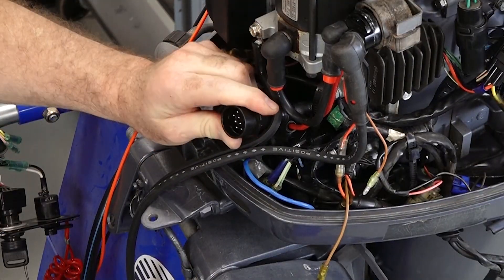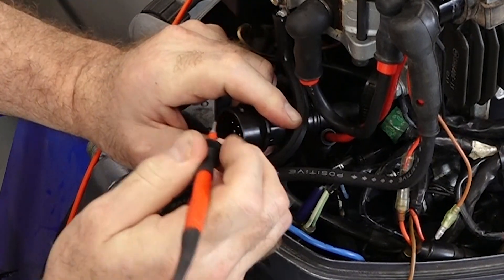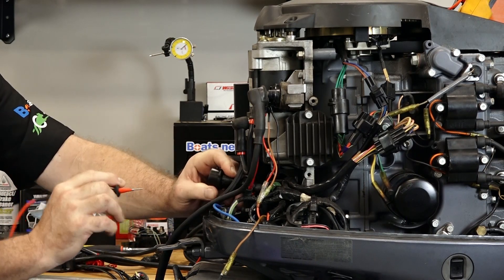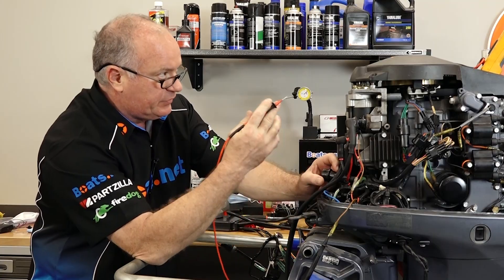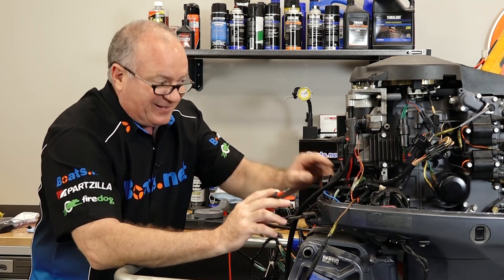So the wire or plug that we're looking for is that one right there — that should be your brown one. Let's see what we got. We didn't get anything, so that tells me there's an open circuit. In between here and here, that brown wire is broken, because there are no other circuits and it should have shown me some type of resistance. So this harness, I'm afraid, is going to need to be replaced, and that's our problem.